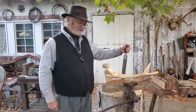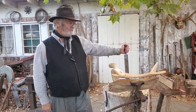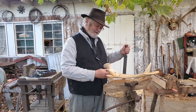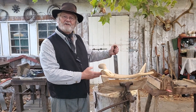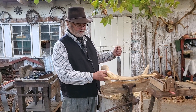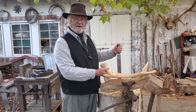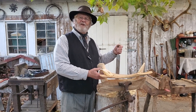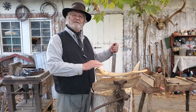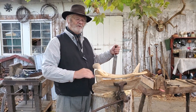Welcome to California Traditions. I have this saddle tree that's for the Moraga Adobe. The Moragas were an early California family, and this is going to be a tree, or fuste as it would have been called during the time, and it will be going to the Moraga family Adobe, which is being restored right now.